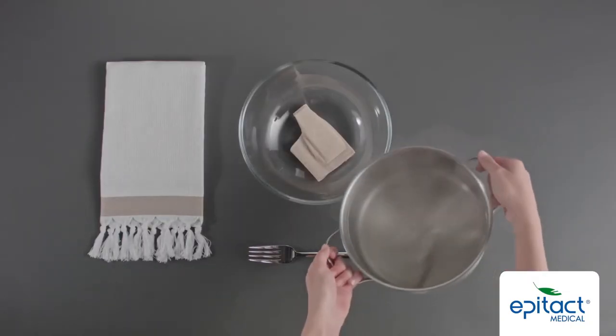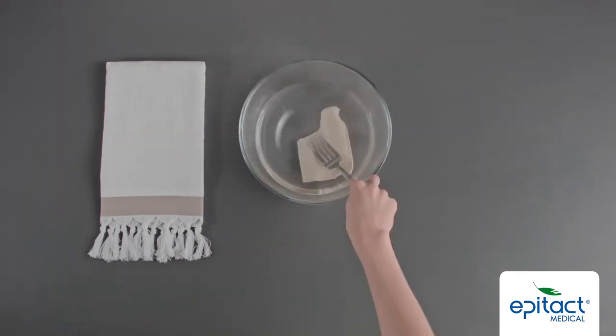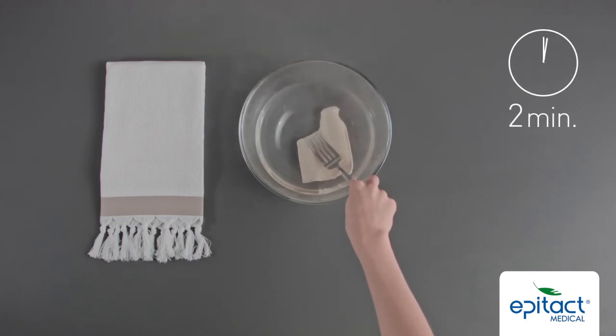Put the orthosis into a heat resistant container and then pour the boiling water into the container. Keep the orthosis immersed in the water for two minutes by gently pressing it down with a fork.